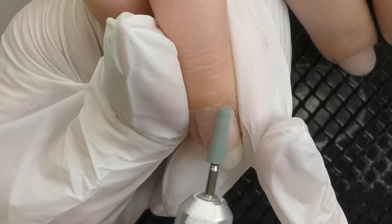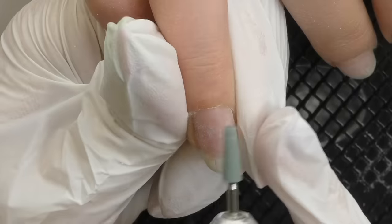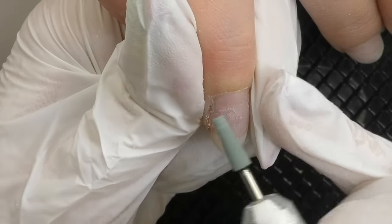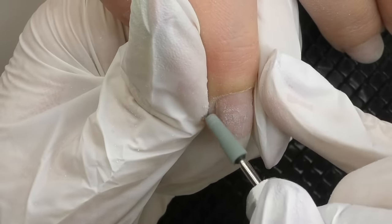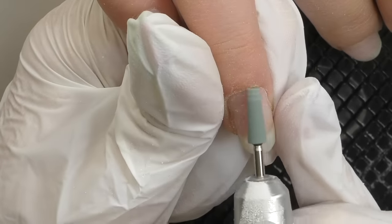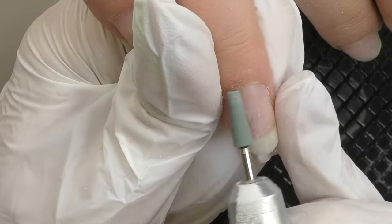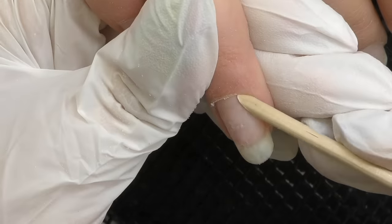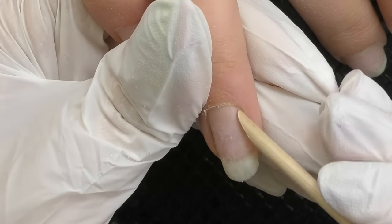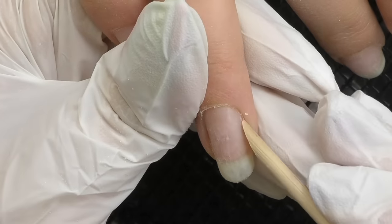Then we proceed to manicure and cuticle care. Sometimes it's not possible to push back the cuticles with the pusher — it hurts and looks like it's connected to the skin so tightly that it is quite impossible to separate it without pain. In this case, I usually use a stone bead at 18,000 rotations per minute in forward mode. I technically file off this part of the skin from the nail plate, then I can take an orange wood stick and now securely push back the cuticles without causing any more pain.